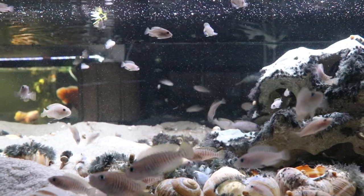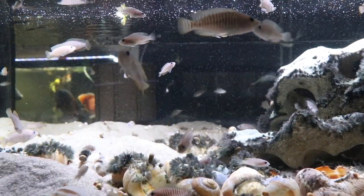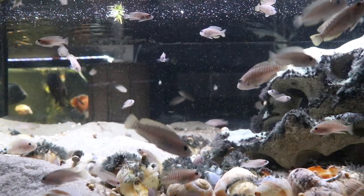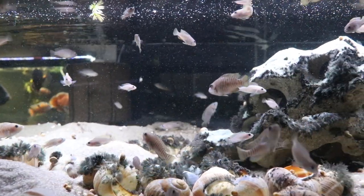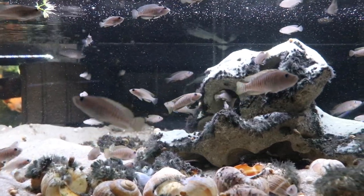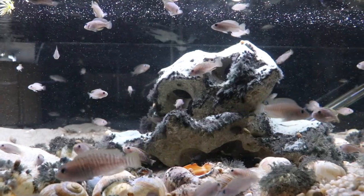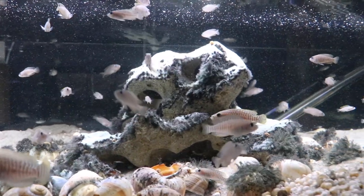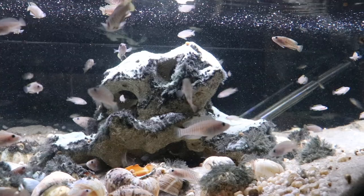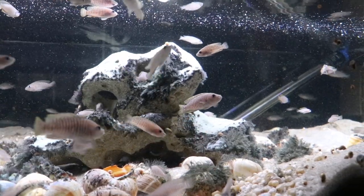They breed readily and don't prey on their own fry, which is nice. Because they stay small, you can keep them in small tanks — maybe a few in a 10 gallon, or half a dozen in a 20 long, and you might start to see some babies after a while. As long as you can keep your water parameters stable, this is a really fun fish and a great entry into cichlid keeping.